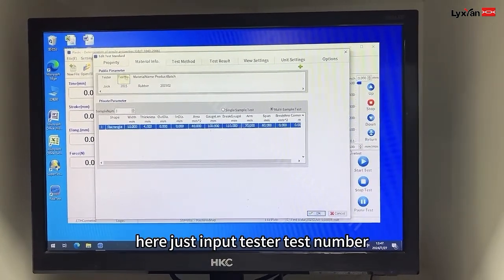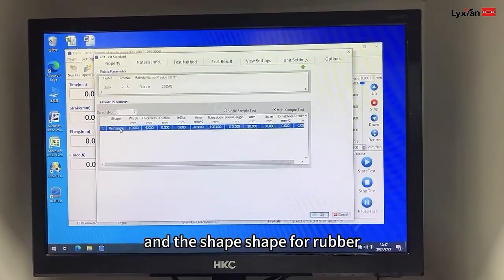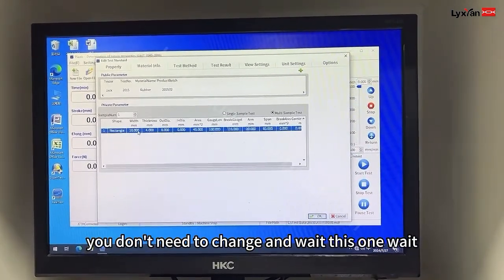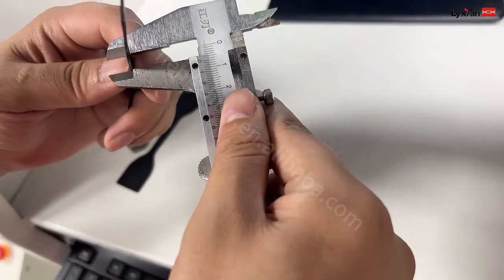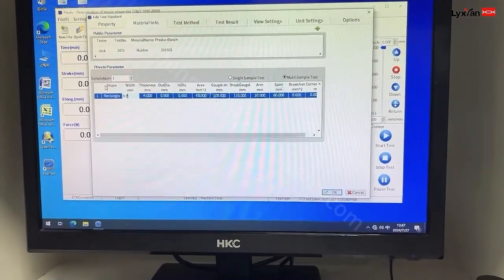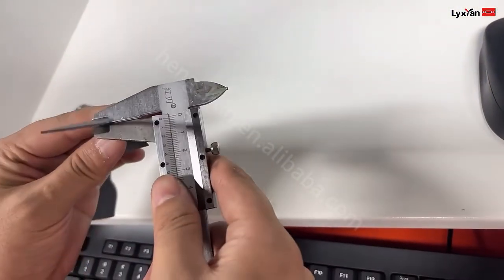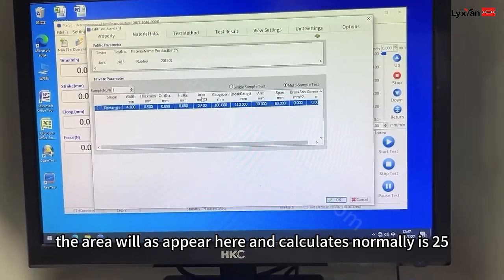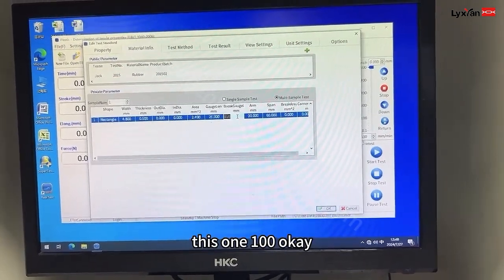And the second part: just input tester, test number, material — rubber, product number, series. And the shape — for rubber, we choose rectangle. Another one you don't need to change. And weight — this one, weight: 4.3. Thickness: this went to 5. And now the error will disappear. And the gauge is normally 35. This one: 100.